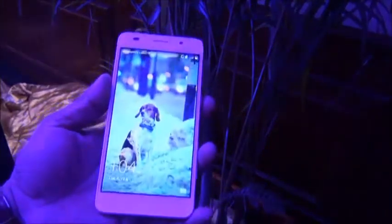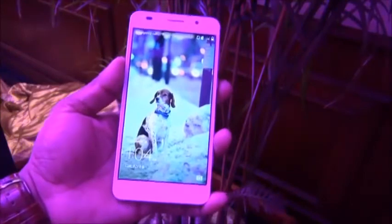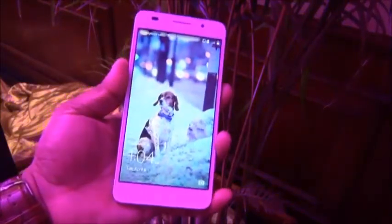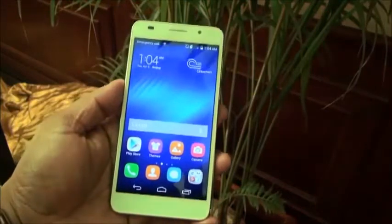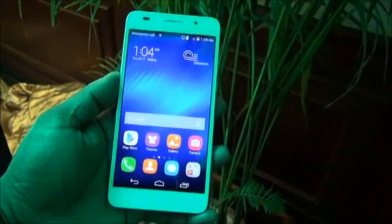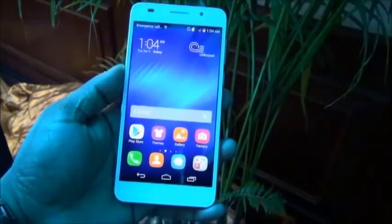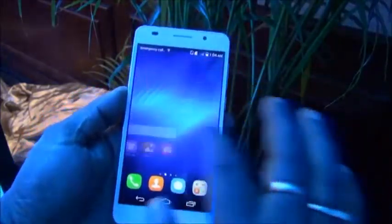120 grams is absolutely light. This phone has Huawei's own 1.7GHz Octa Core processor, 3GB of RAM, a 3100mAh battery, and all the other cutting-edge specs. It's also powered by Android 4.4.2 KitKat with Huawei's Emotion UI version 2.3 on top, which looks absolutely seamless and butter smooth.